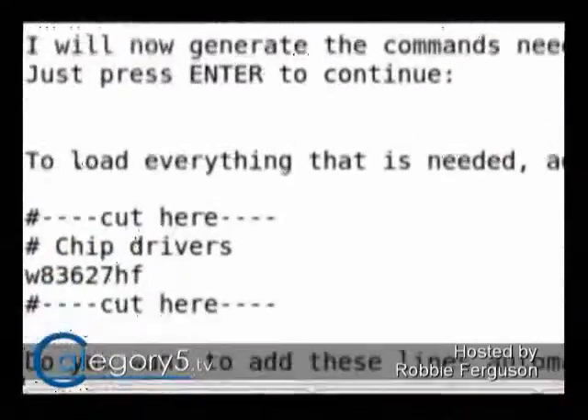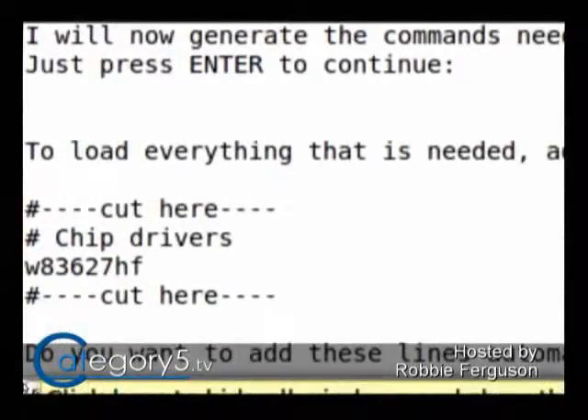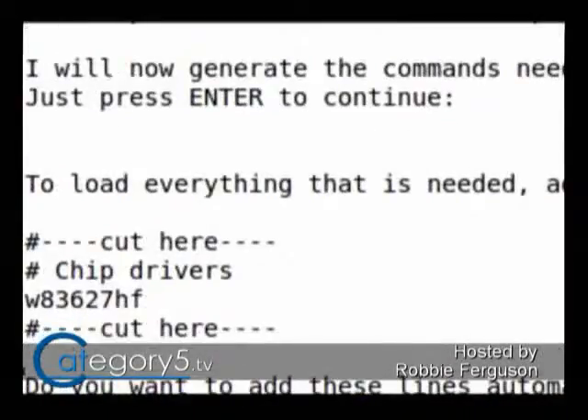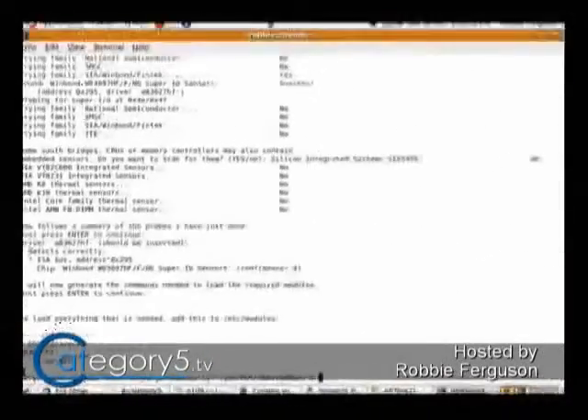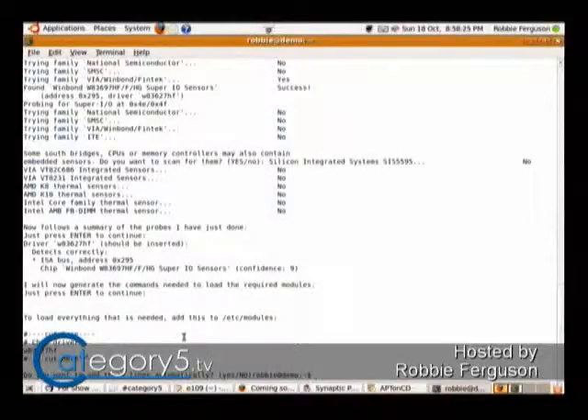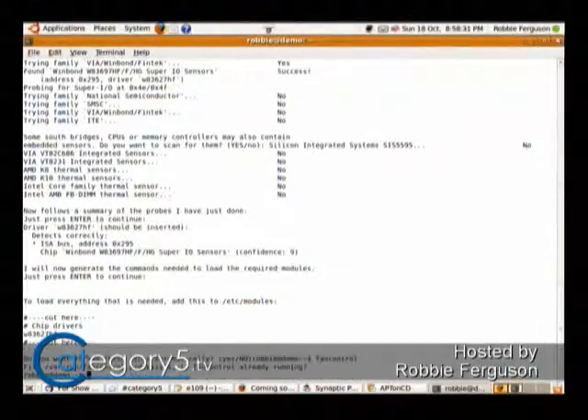The last question, however, is if you want to load everything that you need on system boot — it can add this automatically to your modules loader. That's where you could do something other than the default and say yes. That's going to install a feature called fan control. Yes, which is now running — the daemon is running now that I've run sensors-detect.